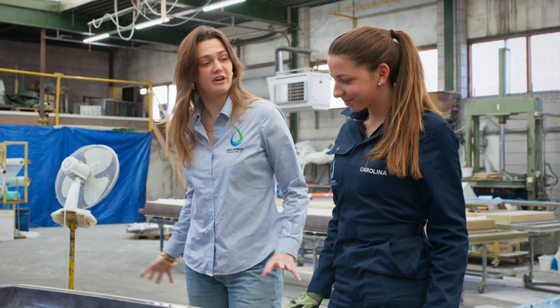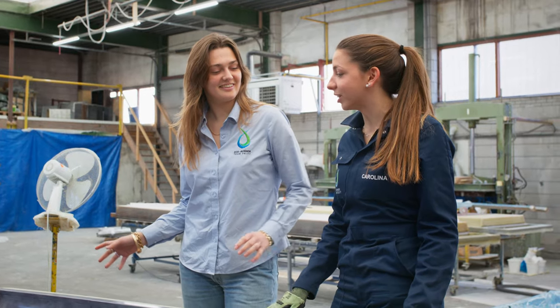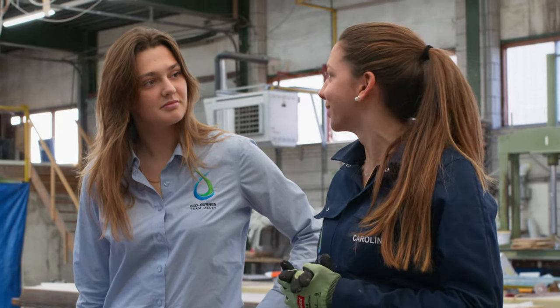Wow, so after a carbon prepreg layup and the smooth shell, are we done? Well actually no — I forgot to mention that the shell does experience a lot of stresses in certain parts of the car, so we have to reinforce it. But Sam can tell you more about that.